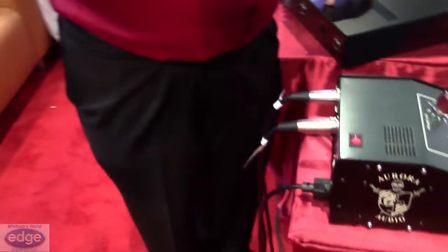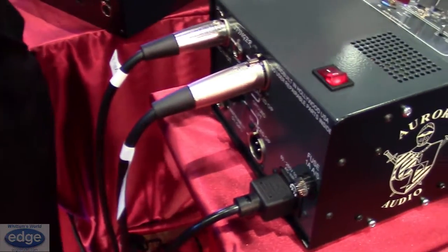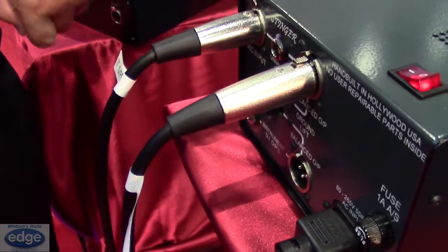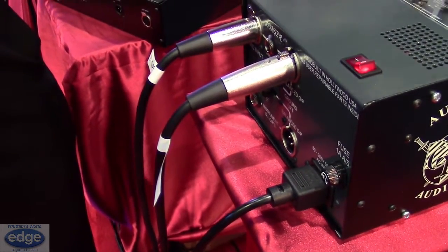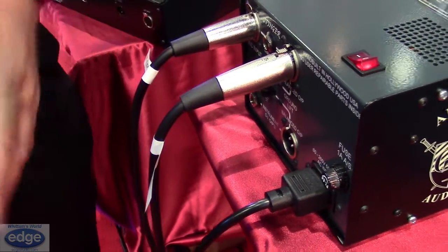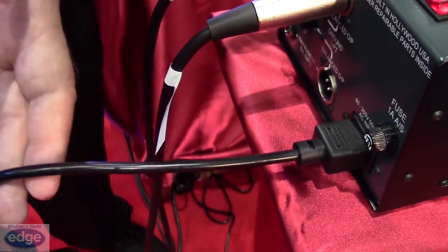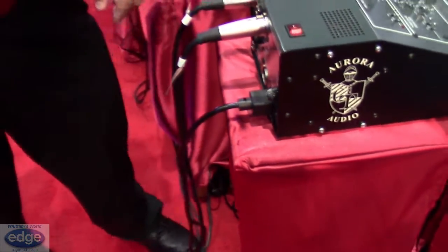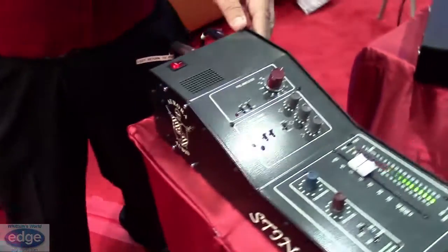Stepping aside: the top one is the pre-amp side with balanced and unbalanced output and ground lift buttons, and the DI side has balanced and unbalanced outputs. You'll notice there's no wall wart — you plug the power directly into it, there's no voltage selector switch, it automatically adjusts for the voltage, and it's an all-steel construction.